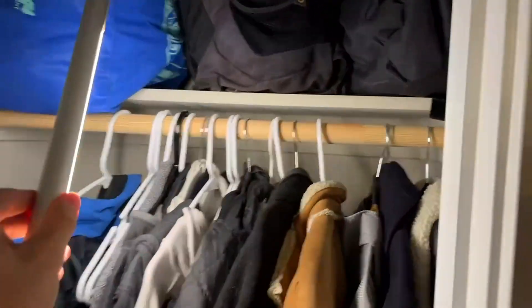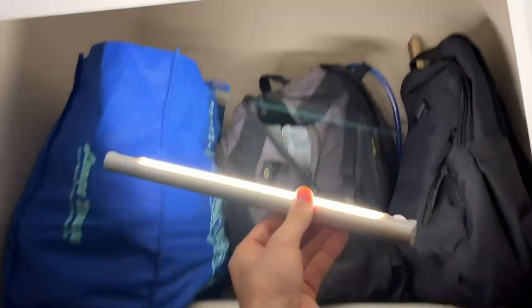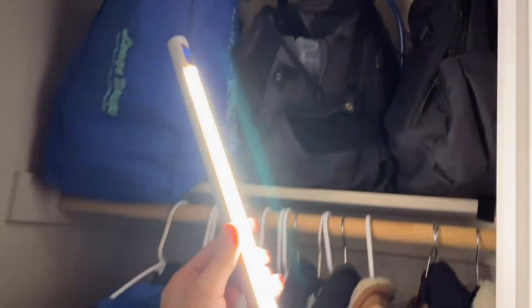We really liked it in our closet and in our front entryway because we did not have a light in that spot, so it was always very dark. You can see how much this actually illuminates the area. You can also take it off again using that little magnet, which is definitely our favorite feature — such a cool design.